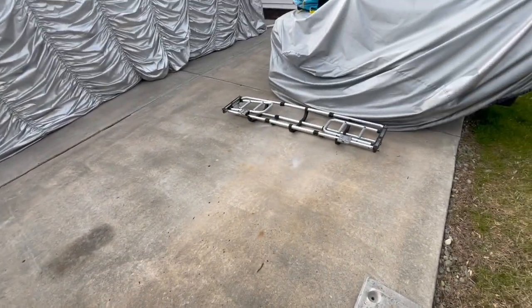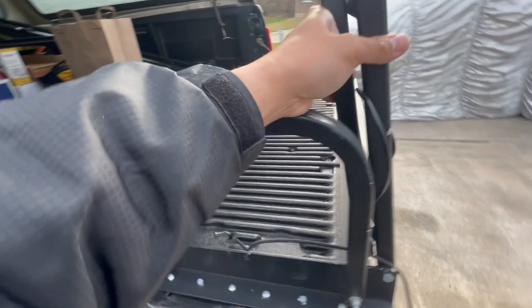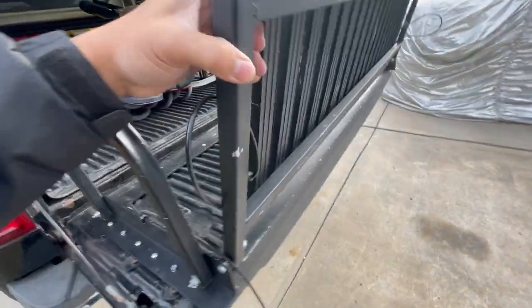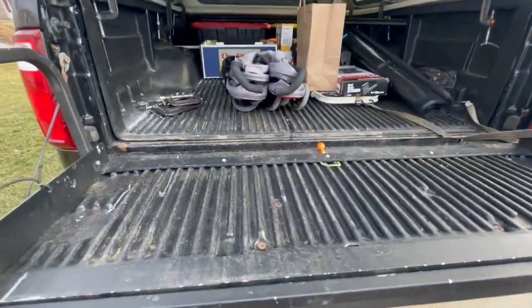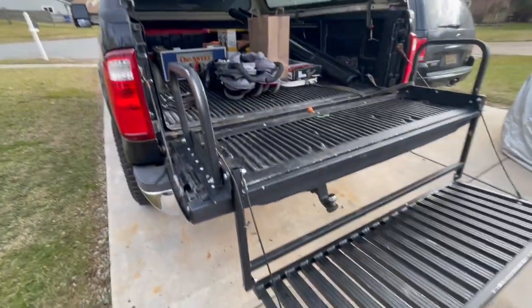I have that top-line bed extender, which is really nice to have. But right now I'm just tired of bringing an extra ladder — sometimes I forget it at a project somewhere, and I'm tired of climbing up and down.